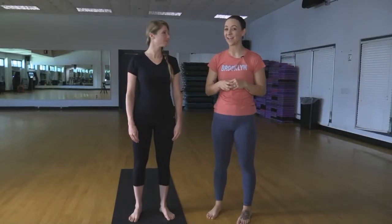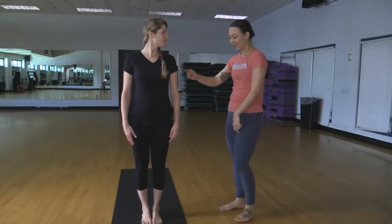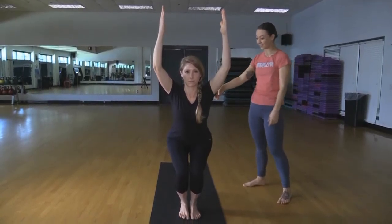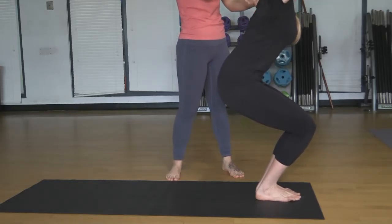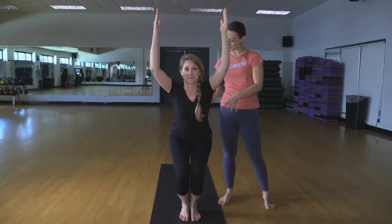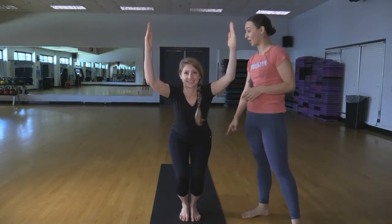The first pose we'll show today is called chair pose, or utkatasana. Taking the big toes together, keeping a little bit of space between the heels so the thighs start to touch. Dani's going to exhale and begin to bend the knees and sink the hips back, trying to keep even weight through both the balls of the feet and the heels. Inhale, reaching the arms up. We want a nice flat back — tuck that tailbone down towards the heels and lift the chest up. With each inhale she'll reach the fingertips up and open through the chest; with each exhale she'll sink a little lower. After a few breaths, you'll start to feel this through the thighs and hips. It's a really great one to hold to build strength through the lower body.